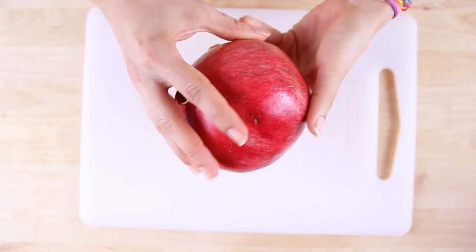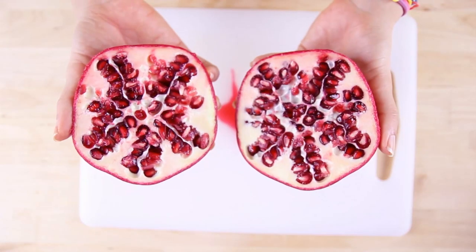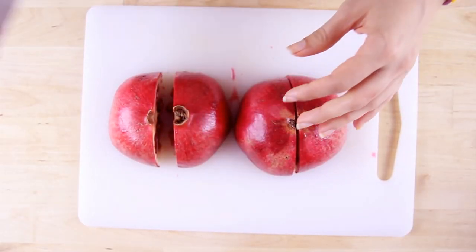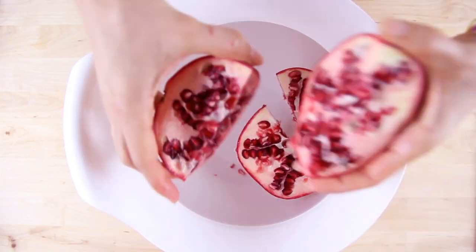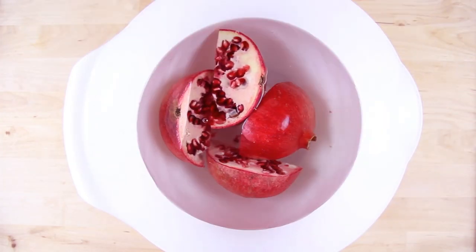Feel free to share your favorite method below in the comments. Start by cutting your pomegranate in half and then in fourths. You're going to fill a bowl with water and place those pomegranate quarters into the water. I recommend doing this with your bowl in the sink — for the sake of the tutorial I am doing it on the counter, but it can get a little bit messy.